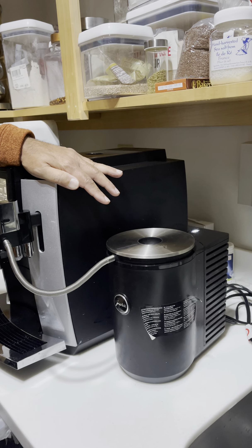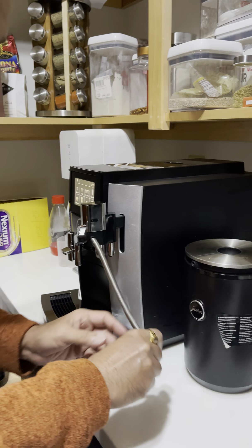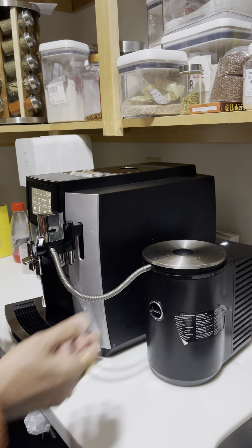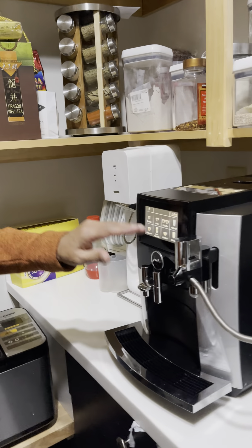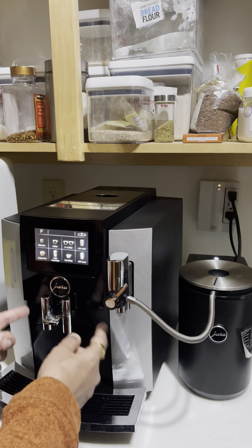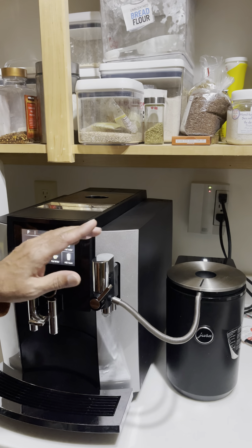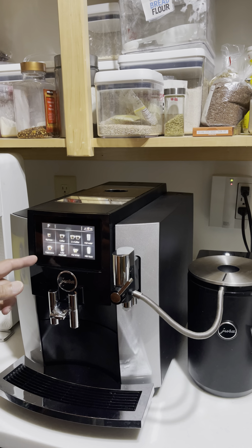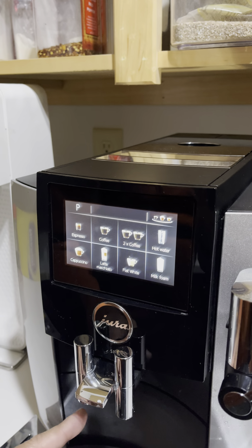You don't even need the cooling system — you can hook it up to another container that comes with it, which you can use for cleaning purposes and making milk froth. The machine comes with two nozzles so you can brew two separate cups of coffee at the same time. It also has a milk frother system. If you're making specialty coffee like cappuccino, latte, or flat white, the coffee will come from here; otherwise it comes from the main nozzle.